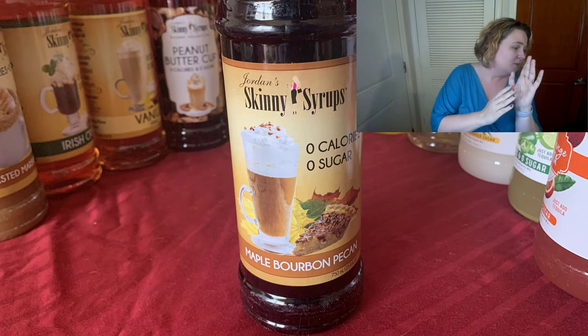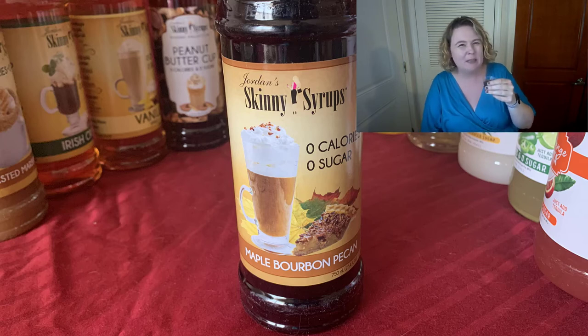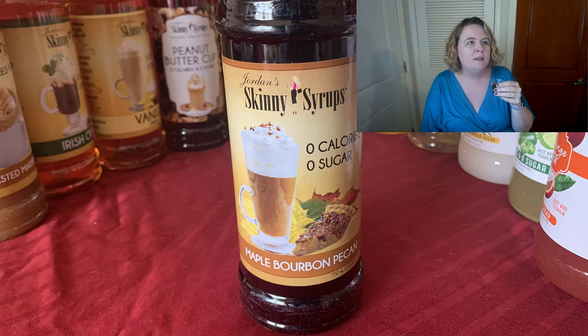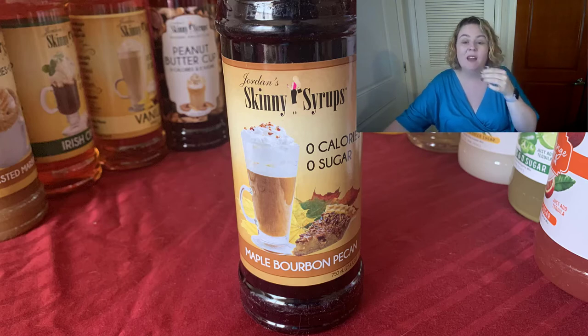The last flavor in the first round is maple bourbon pecan — I wanted to go for something a little funky in there too. I like that one. A little sweetness, a little nuttiness, almost a hint of bourbon. I think that would go nicely in a hot coffee with a little bit of something else thrown in on top of that.